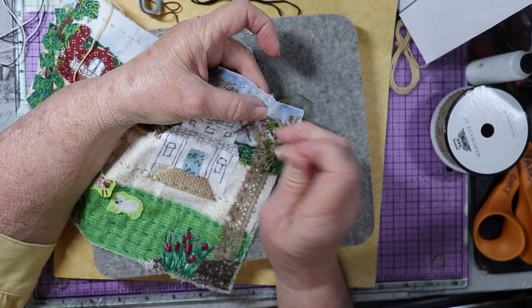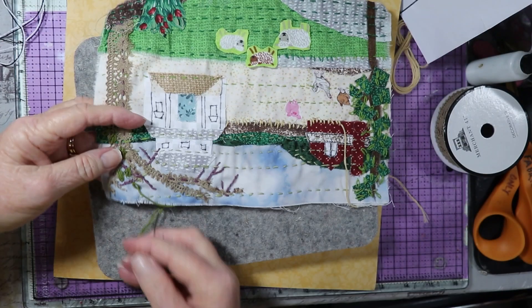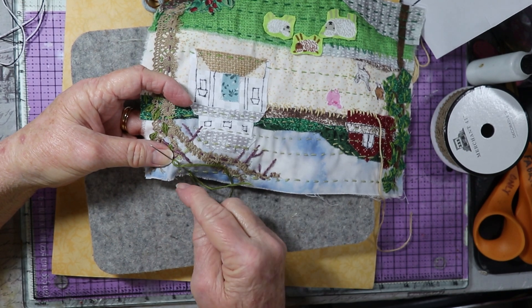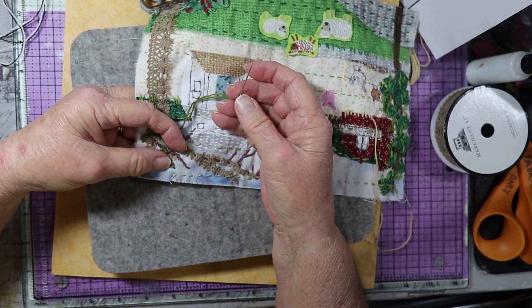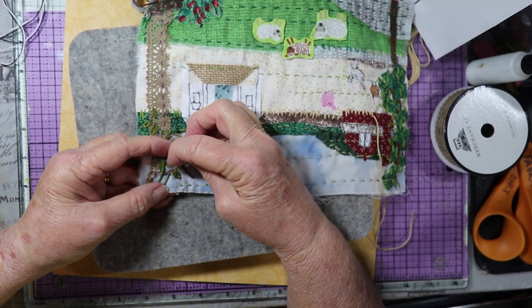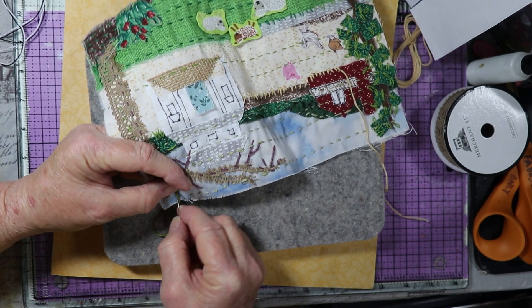The more you get, the more it starts to look like it's filling in the tree. You can change the direction that your lazy daisy stitch goes in so that your leaves look like they are growing out in different directions. I'm turning this now so that I can better see what I'm doing. Sometimes you don't have to come up in the exact same spot — sometimes you just can come up in the same stitch. I'll show you this one, and then kind of press it down with my thumb.